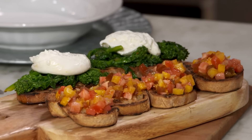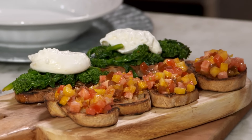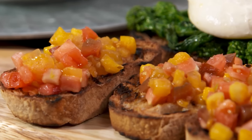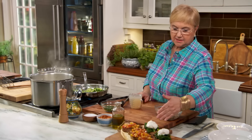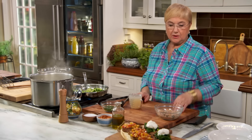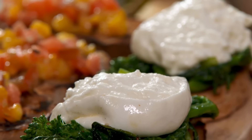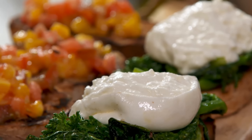Here you see this beautiful setting of bruschette: one is with seasonal tomatoes, oil and vinegar — you can add basil — and the other one is broccoli di rape braised with burrata on top. When you cut into the burrata it's like mozzarella on the outside, but inside it's very creamy and almost running. This is a quick recipe, so let's finish up.